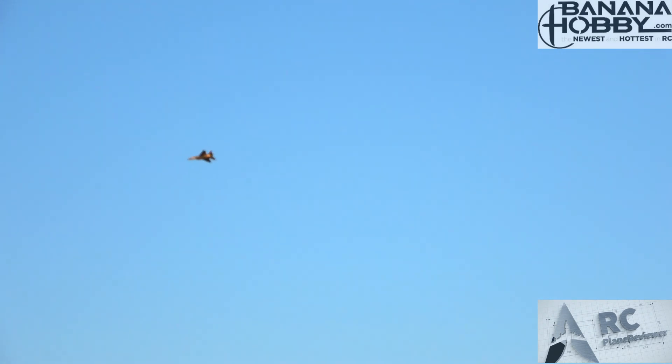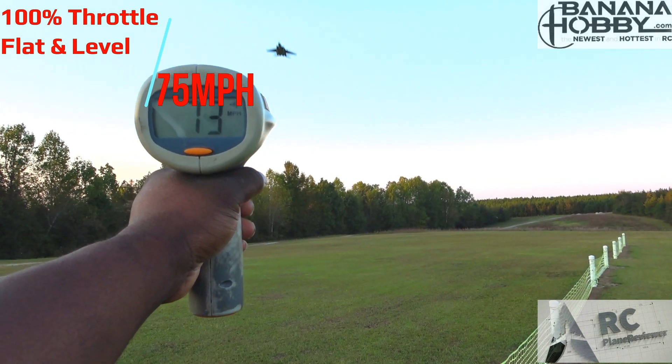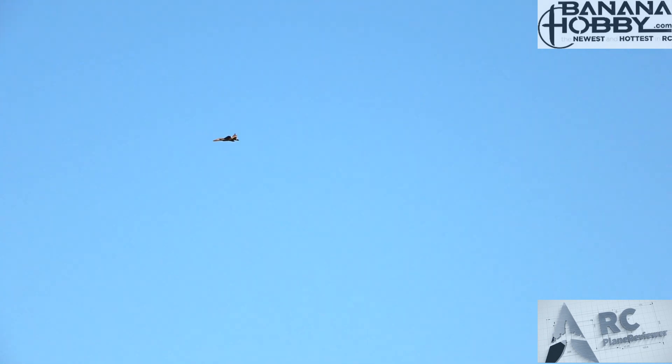Let me get this one trimmed out a little bit better. Ready for some full throttle action? Full throttle, here we go, directly to us. That's crazy — 75 miles per hour! 75 flat and level, boys and girls. She is doing the do.